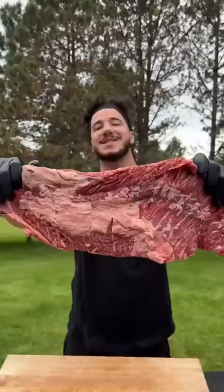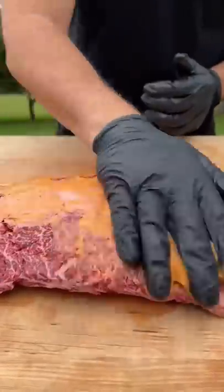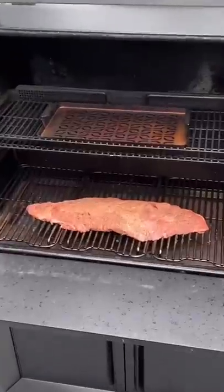Burn ends today. Let's cook some meat. Cool thing about burn ends is you can pretty much use whatever cut you want. Start off by removing any silver skin, use mayo as a binder, tenderize it a little bit. Salt and pepper.